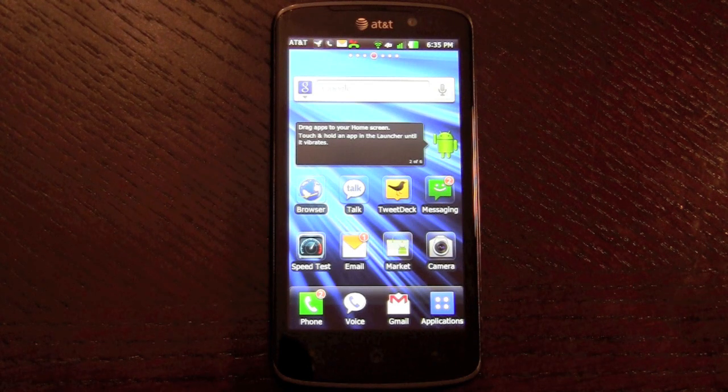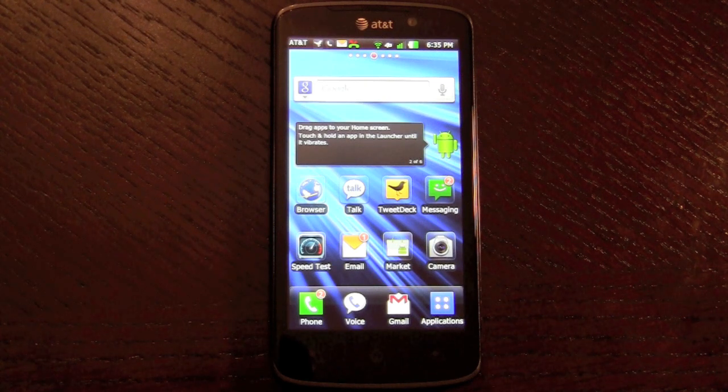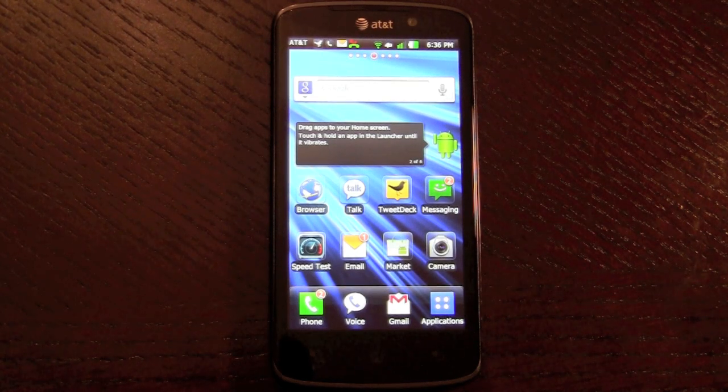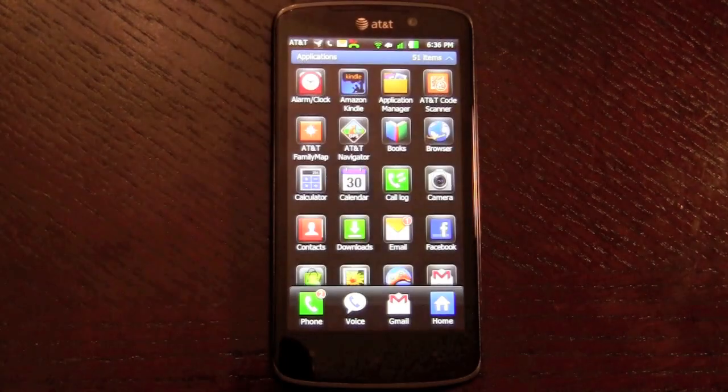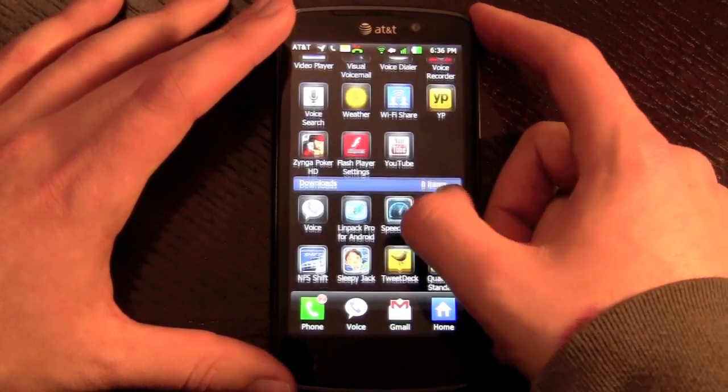LG has put their own skin over the Android operating system here, which is typical from the non-Google experience devices — practically any device being sold with the manufacturer's name in the title, like the LG Nitro HD. Many of you commented on our unboxing video that this skin closely resembles TouchWiz 3.0, and you're right, it definitely does. It gives you almost an iOS-type feel. The icons are very colorful, almost cartoonish, especially when you go into the grid option.